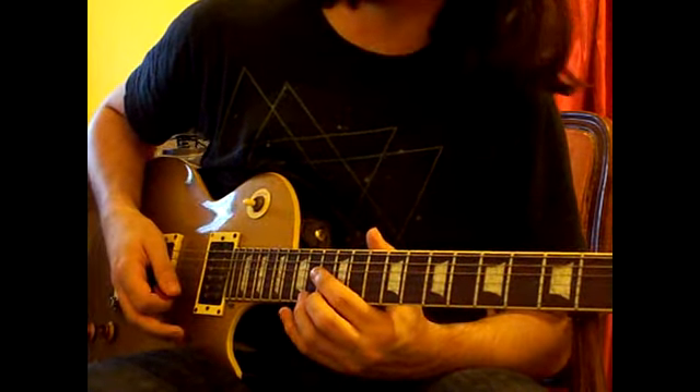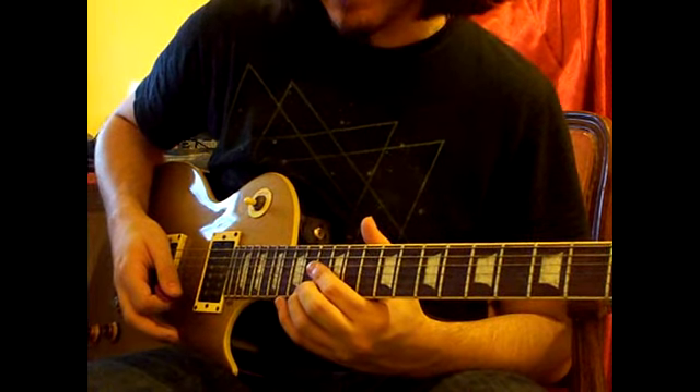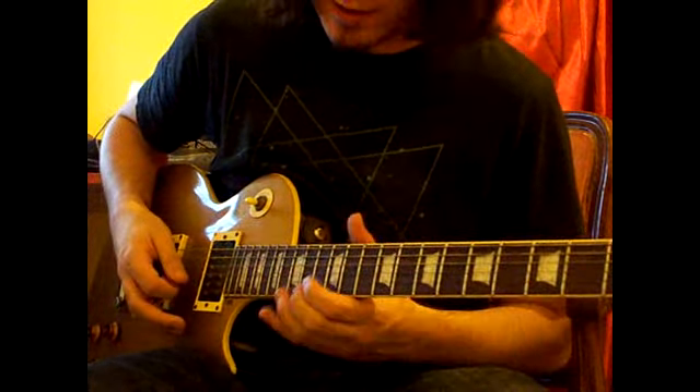And then we'll bend up kind of a half tone on the high E, or maybe between a half tone and a full tone, to get a slightly major sound.